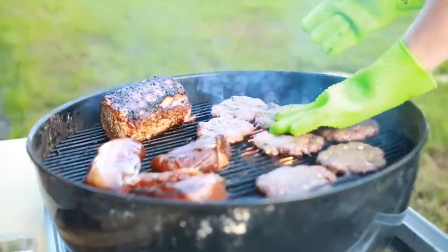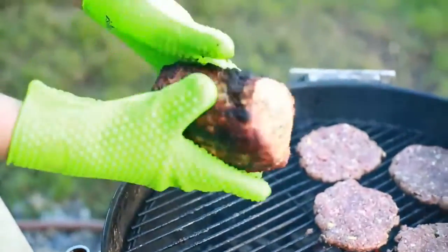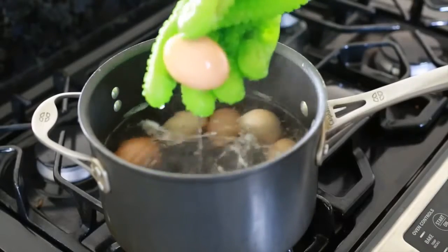Made of 100% food grade silicone, with iSafety BBQ silicone cooking gloves you can grab your steak or burger right off the grill. The glove is resistant to temperatures up to 500 degrees, and it's waterproof so you can grab boiling eggs right out of the water.